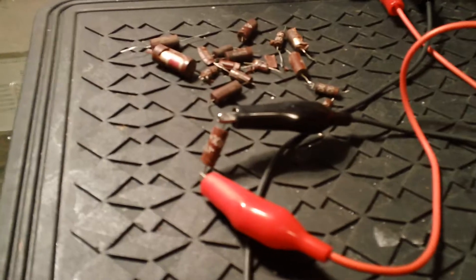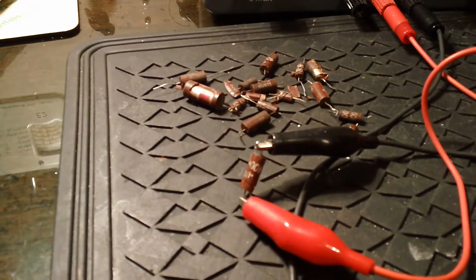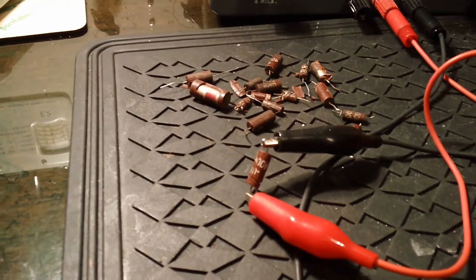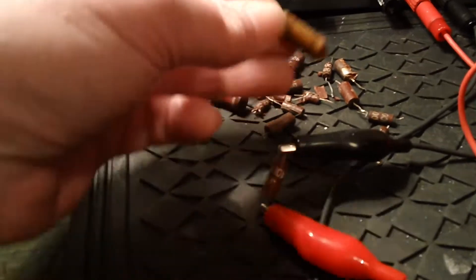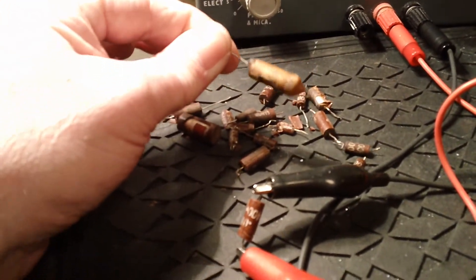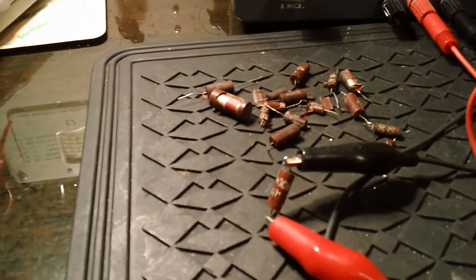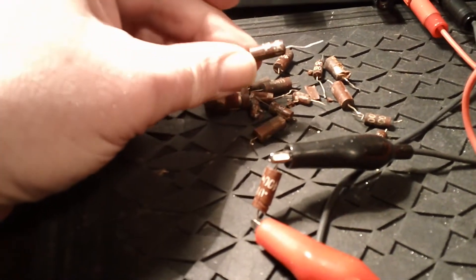Obviously they weren't designed to still be working 50 or 60 years later, but even so there's one good reason - not only do I get rid of these wax capacitors, I also get rid of all these Hunts. Because 99% of the time they're leaky.